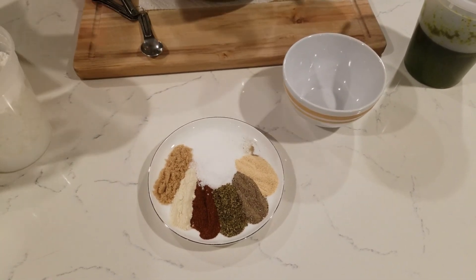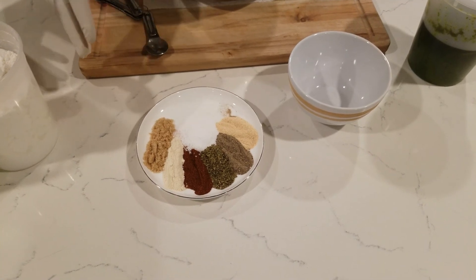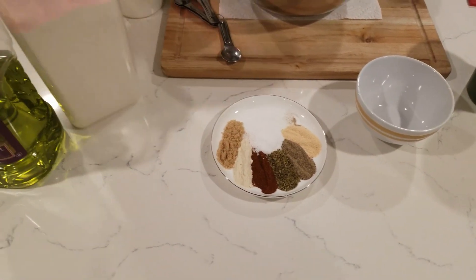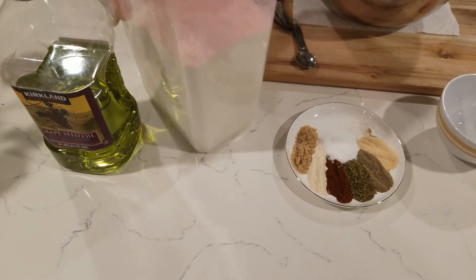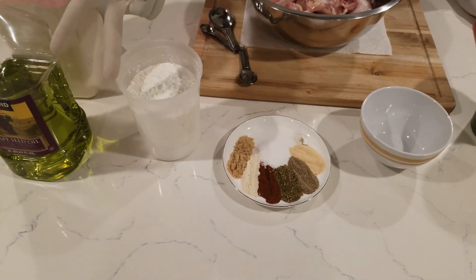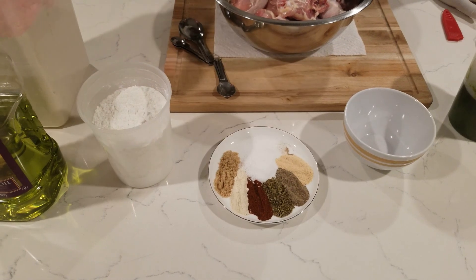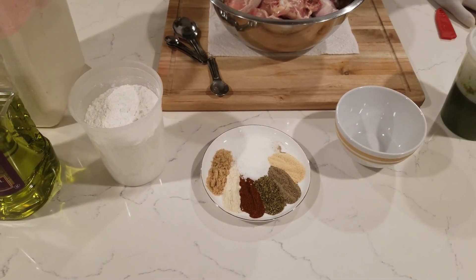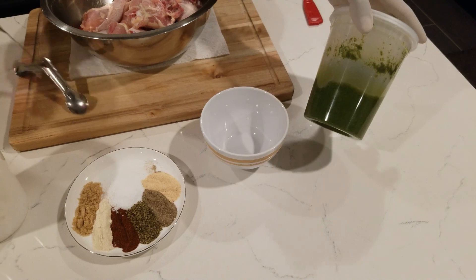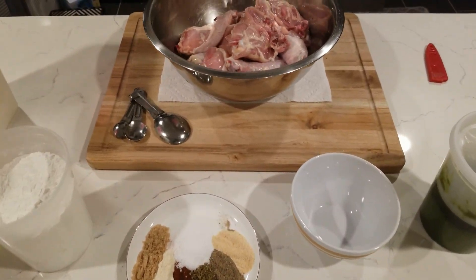We're going to mix all the spices together and use half to marinate the chicken and half to go in the flour dredge mixture. For the dredge, we have cornstarch to make it crispier and all-purpose flour. The ratio is two cups of AP flour to one cup of cornstarch — you can scale that up proportionally. I'm also adding a tablespoon of the marinade into the flour to carry that authentic Jamaican flavor.